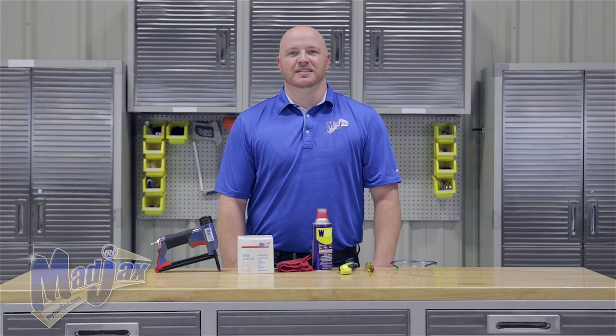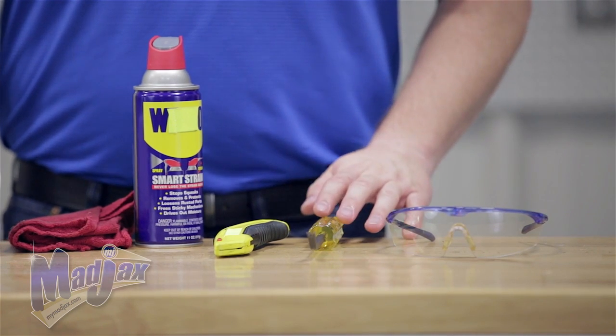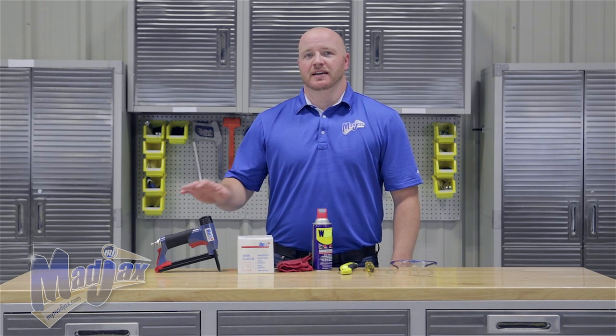Today we're going to install the Mad Jacks front seat cover designed for the Club Car DS. To do this we're going to use safety glasses, a staple puller, a razor knife, cleaning solution, 3/8 by 20 gauge staples, and a long nose pneumatic upholstery staple gun. Now let's get started.